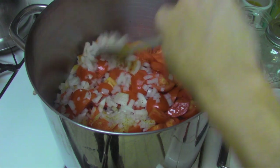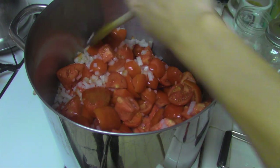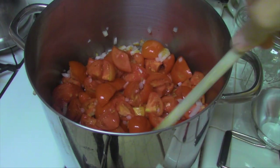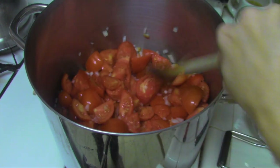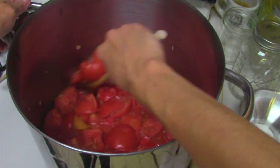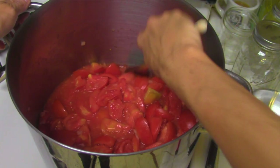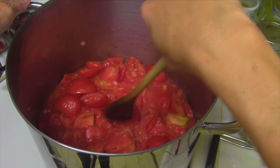We've combined the tomatoes, onions, and cayenne pepper in this big pot and we cook them over high heat until they boil, then drop the temperature and boil them for 20 minutes. After that we'll add the vinegar infusion. After about 10 minutes this is what it looks like — all nice and soupy. It's almost at a boil; this is quite a volume of liquid to heat up. It's tomato soup now.